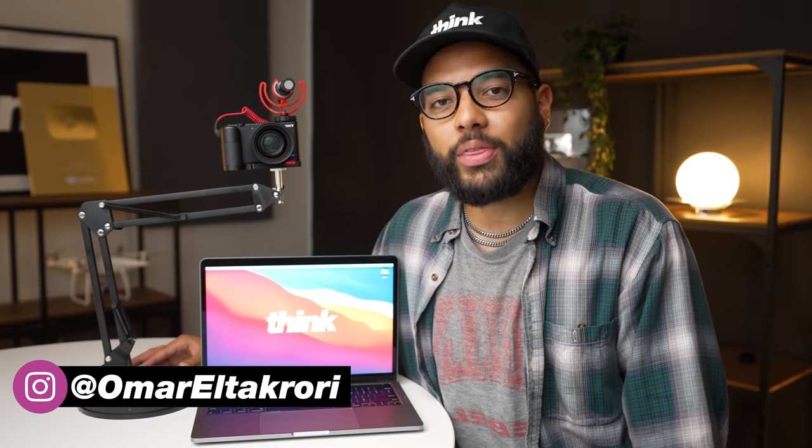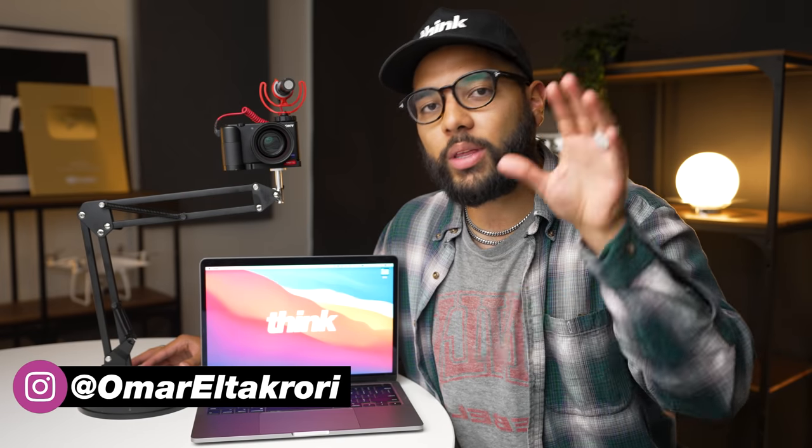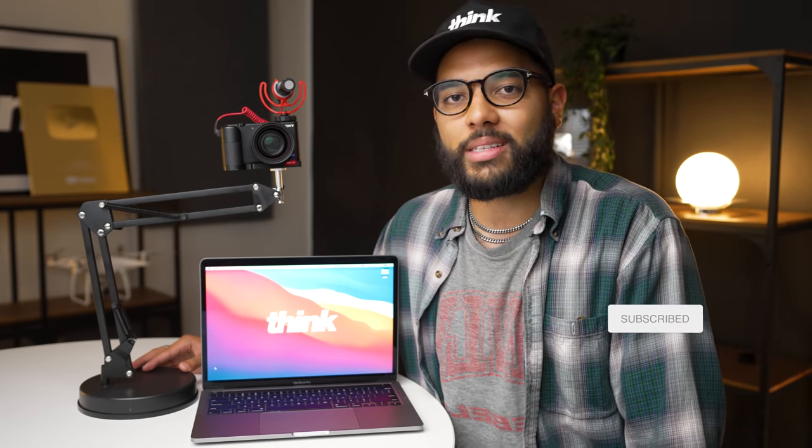Hey, what's up? It's Omar Altakori with Think Media, helping you build your influence with online video and YouTube. We talk about YouTube strategy to help grow your subscribers and your channel, as well as the best tips and tools to help you get there, like this video. So if you're interested in that, make sure to subscribe and like this video — but let's get into this stand.